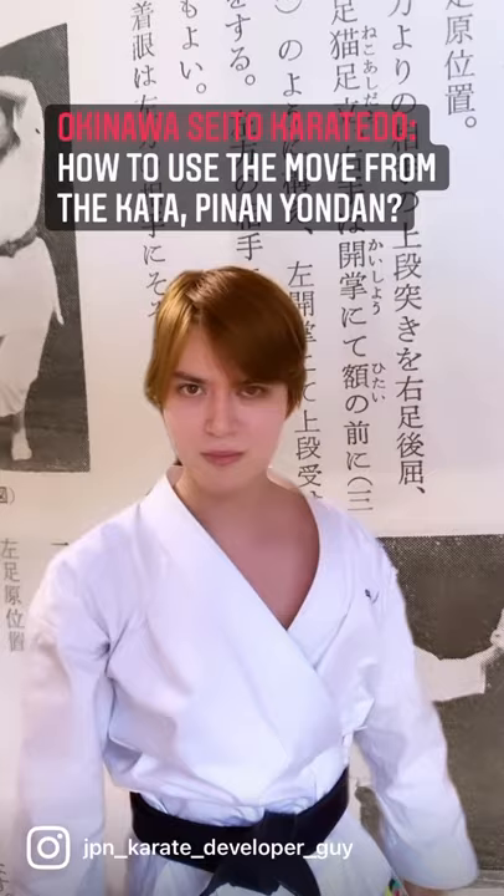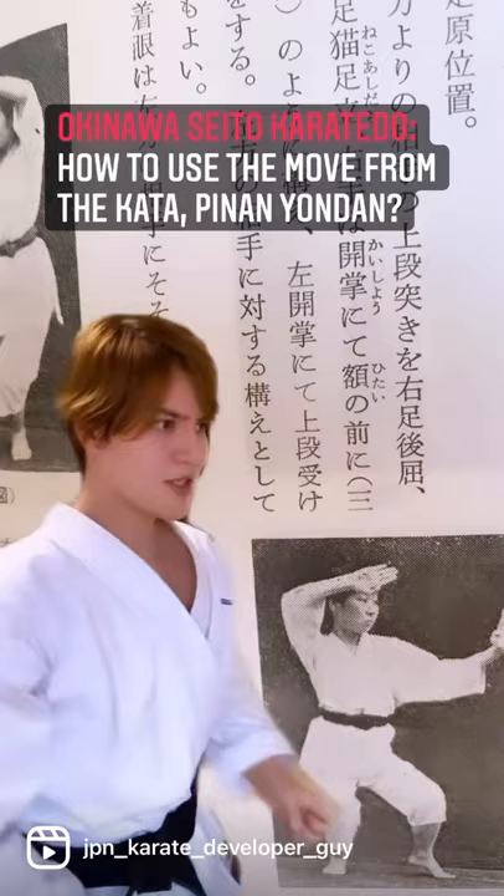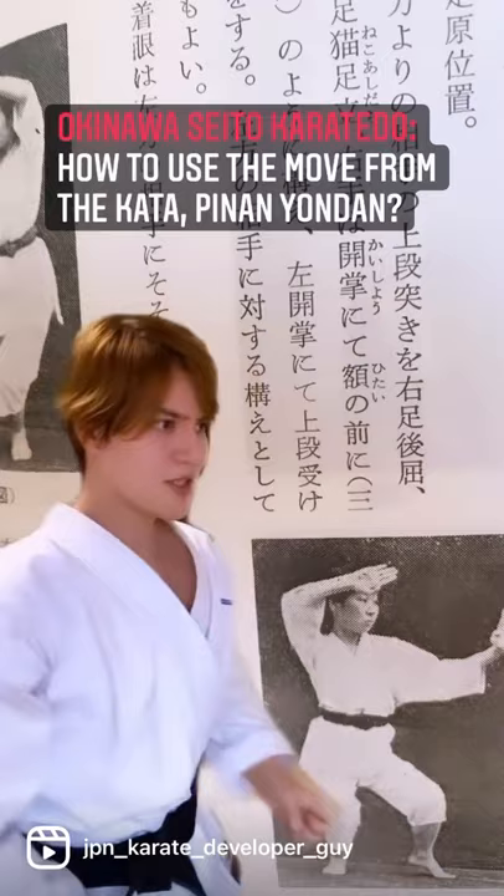After deflecting, you can strike and trap. And after that, you can do some follow-up attacks such as takedowns or strikes or whatever you want.